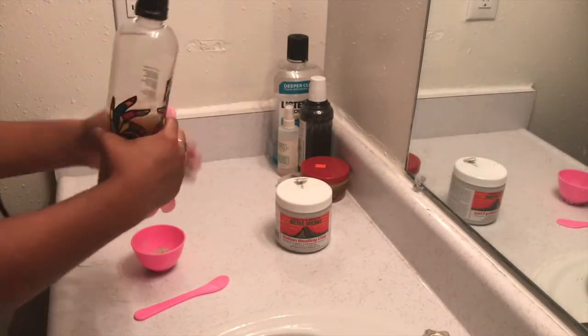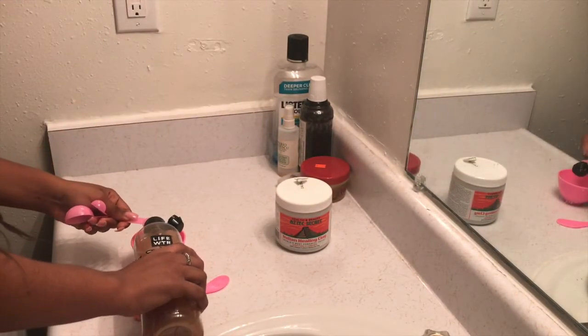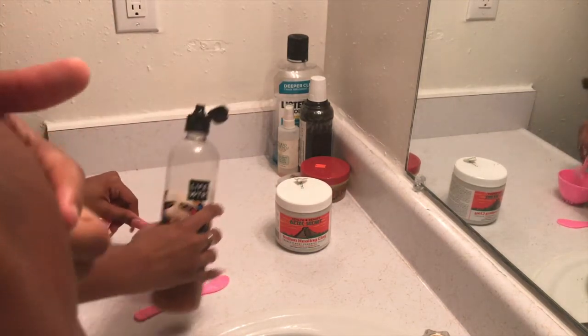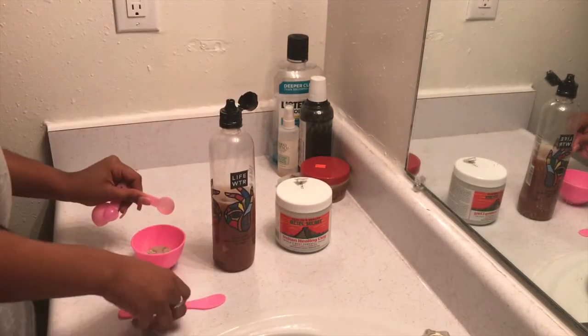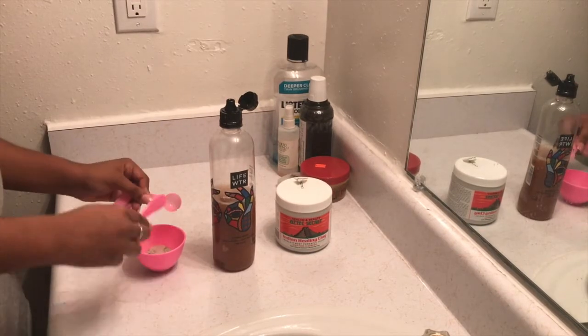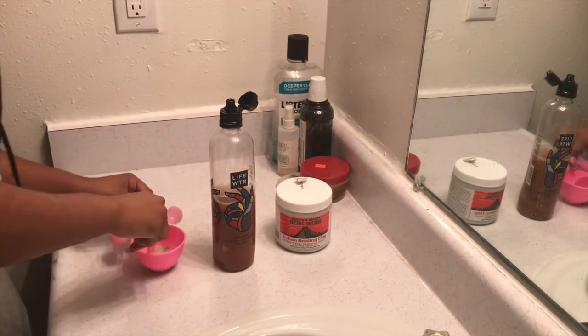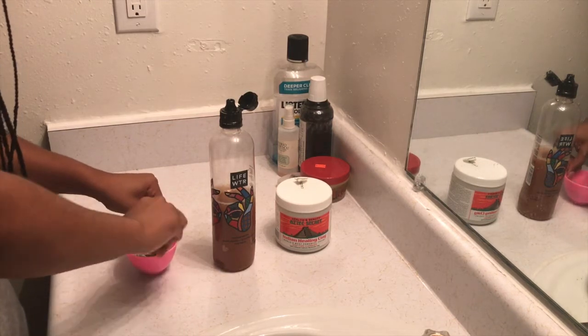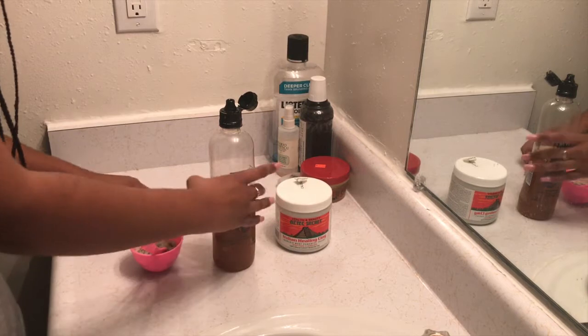Two scoops is enough for one person. So if it's just you, you want to use one scoop of the clay, which is the second size — which I believe has number five on it — and then you want to use two of the apple cider vinegar. If it gets too watery you can still add more clay, or if it's still too thick you can add more apple cider vinegar.